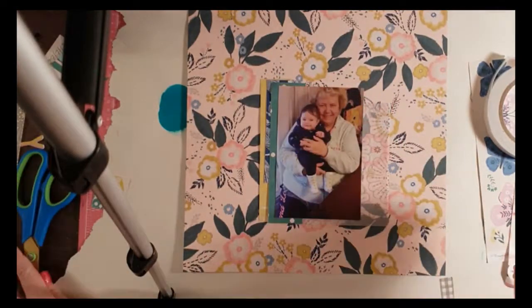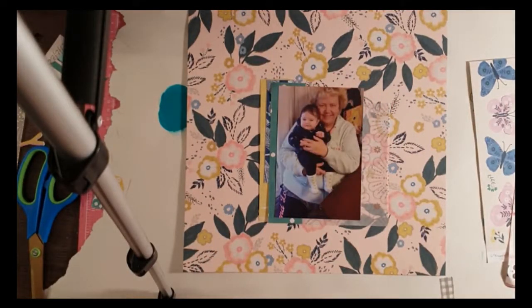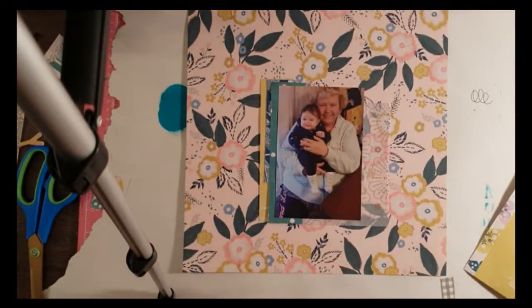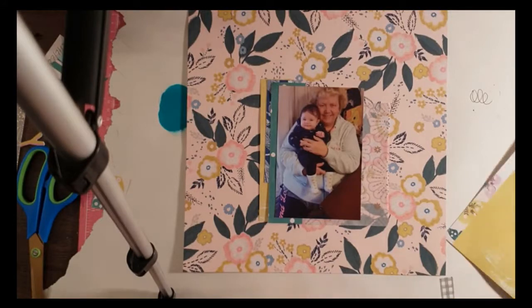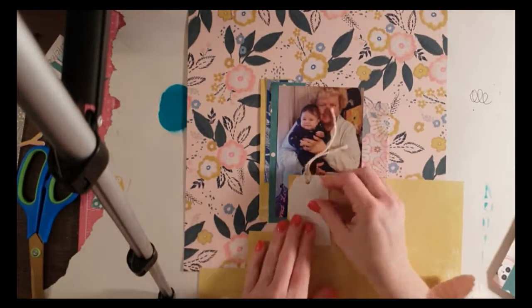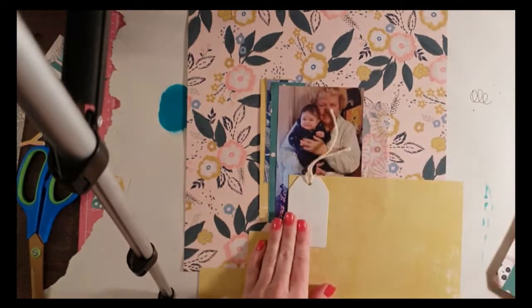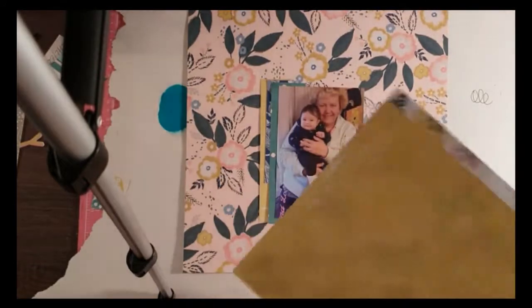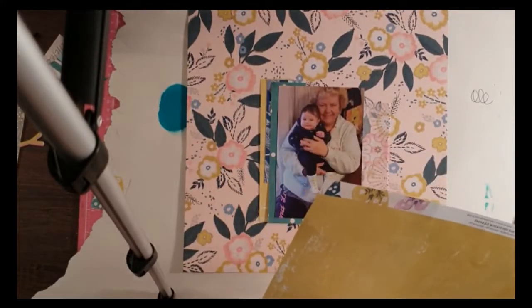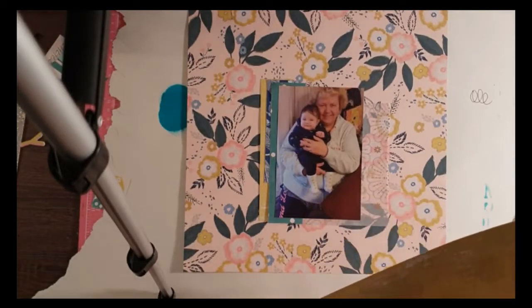It didn't matter what I did — I was going to pop stickers under it and try to layer it up a little bit in the corner, but it just looked odd. I just had to take a breath and leave it alone anyway. So there we go: my photo is stuck down, my strips and layers are all there now, and I'm going to play with my design and the bingo challenge itself.